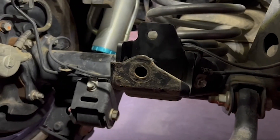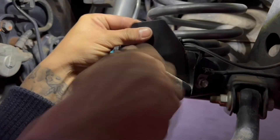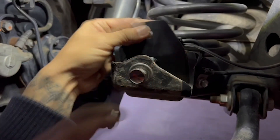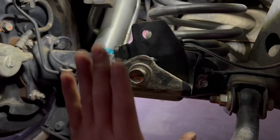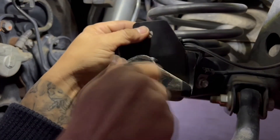If you over-bend it, the best thing to do is get the factory bolt and basically suck that bolt up to where it bends the bracket back in.